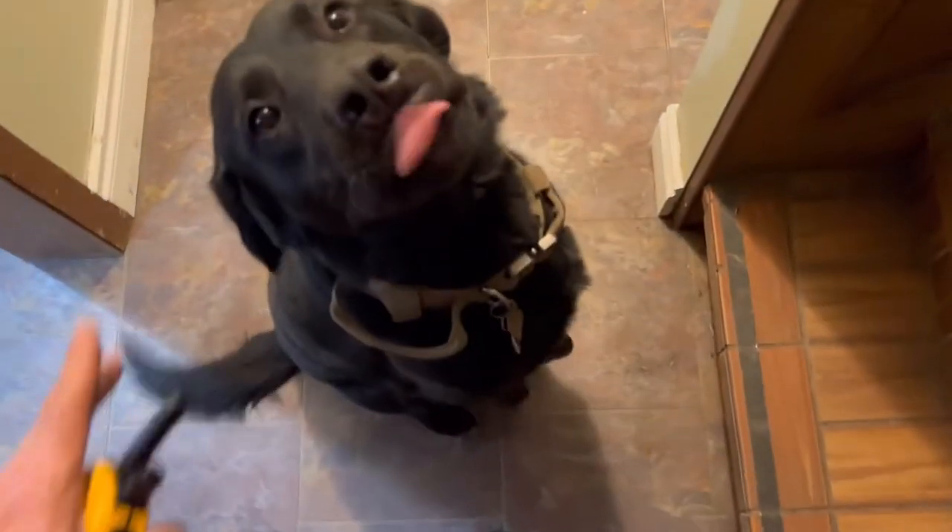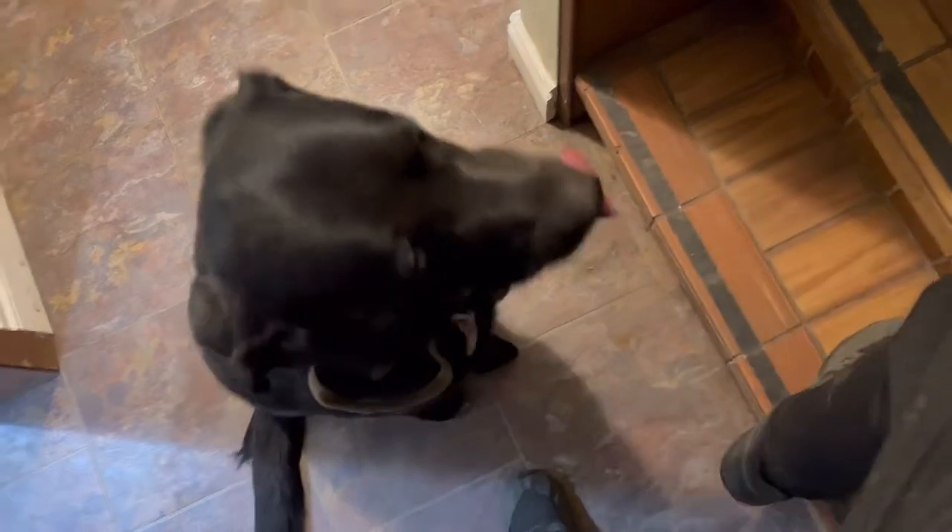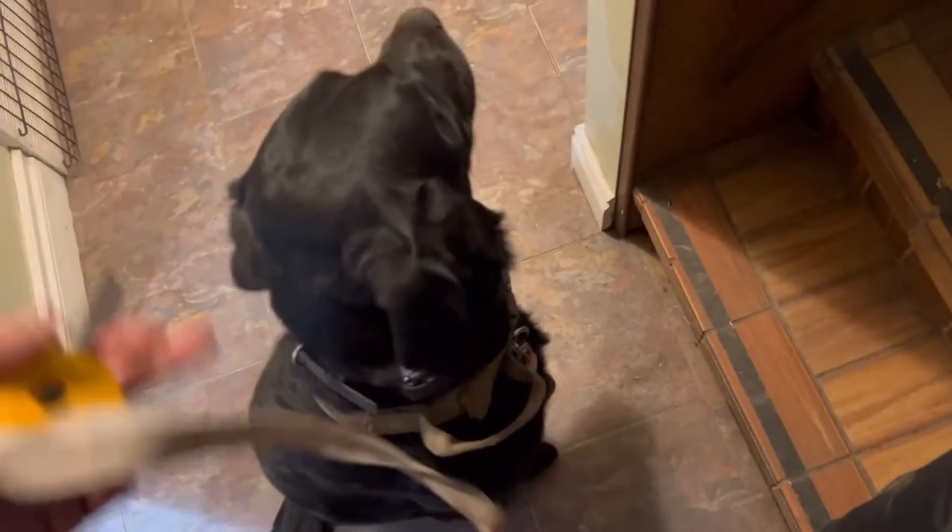Sit. Now we wait at stairs — I'm not going to keep him waiting too long, he probably needs to go to the bathroom. But we make sure the dog is waiting at the stairways, practicing good manners at these thresholds. Not rushing through the house, not racing me up to the back door. Heel. And keeping him calm.